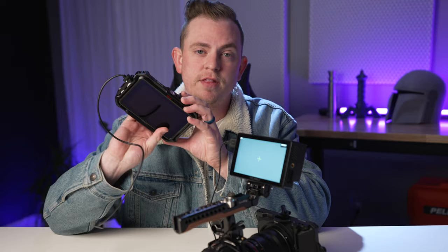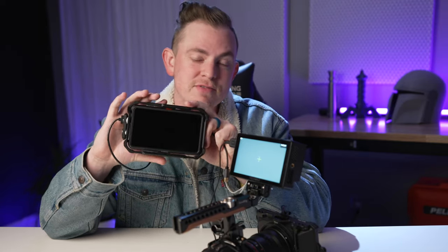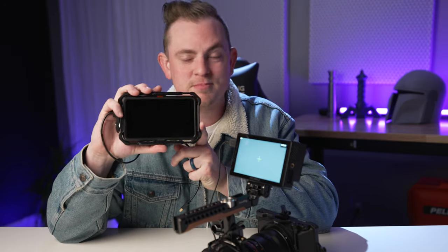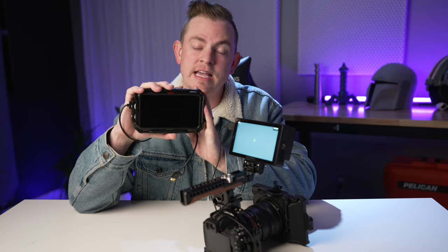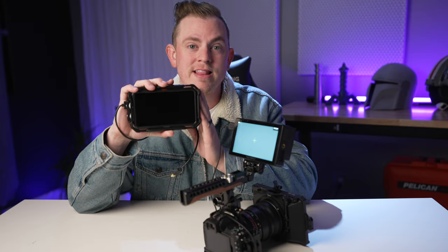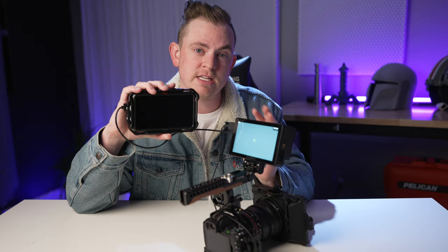Let's get this side by side with a very popular monitor, the Atomos Ninja V — as some people like to comment to me over and over, although I keep saying Ninja V. It's also the same brightness as the Atomos Shinobi. So if you've ever used either one of those, they're 1,000 nit brightness, where this claims 3,000 nit brightness. So it should be three times as bright.